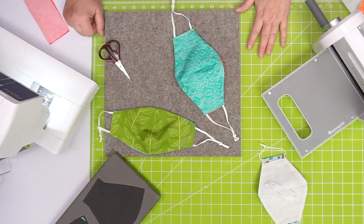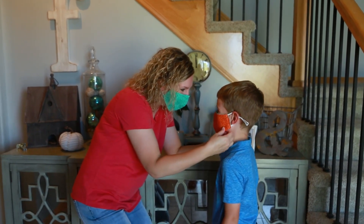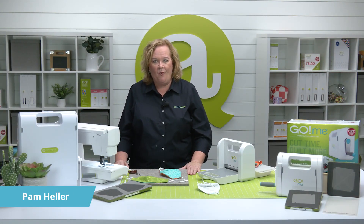And tada, I'm done! Quilters, get creative with your masks. Choose matching fabric for your whole family. Maybe you want to personalize them with embroidery or add an applique shape for a seasonal touch. Whatever you do, AccuQuilt will be there to help you cut time so you can quilt more.